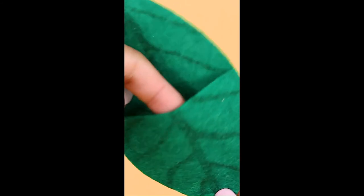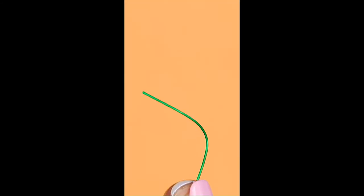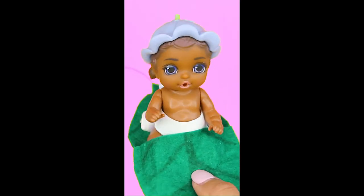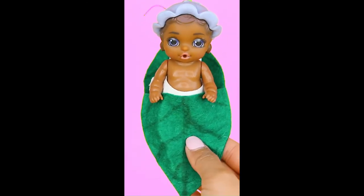And now that you have your leaf that fits a baby inside, take a green wire and glue gun it on the back of the leaf so that you can hang this baby sleeping bag wherever you want. Tuck a baby inside and we guarantee she'll love it.